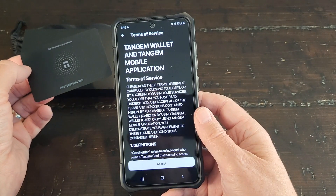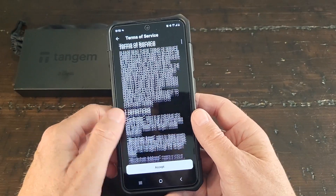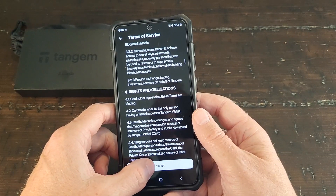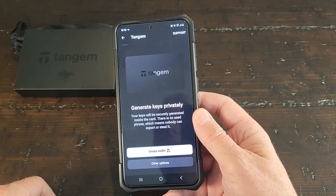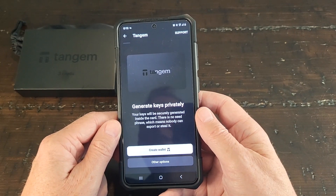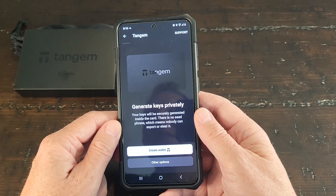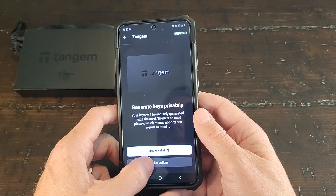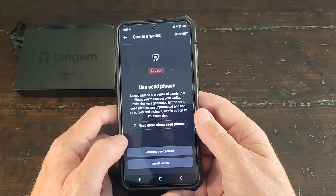Success — it read the card. After accepting the terms of service, it says generate keys privately — your keys will be securely generated inside the card with no seed phrase. But I want a seed phrase, so we're going to pick other options and I'm going to generate a seed phrase.